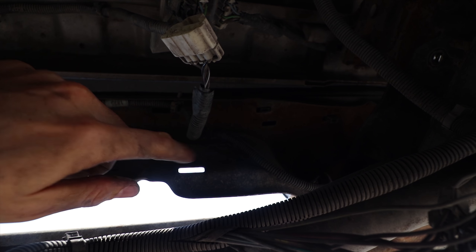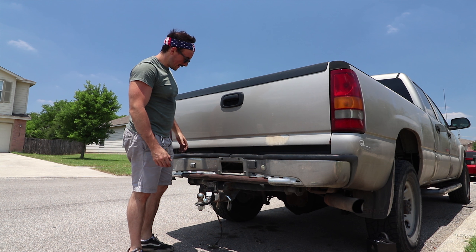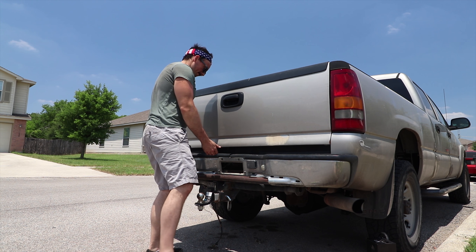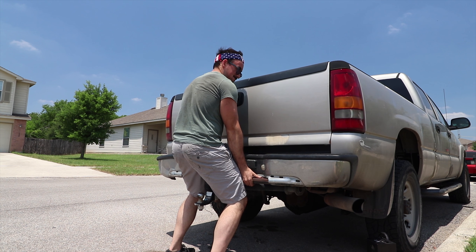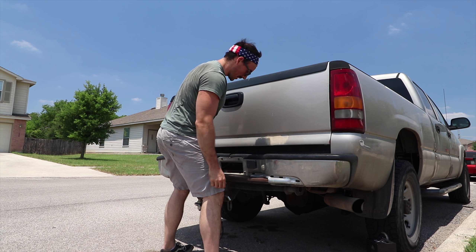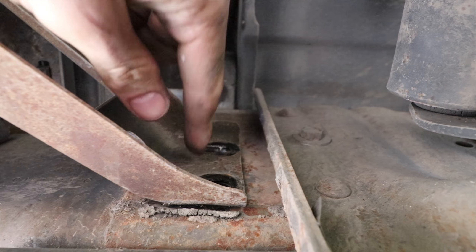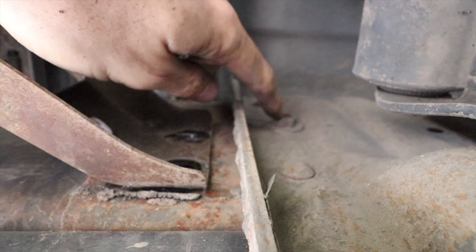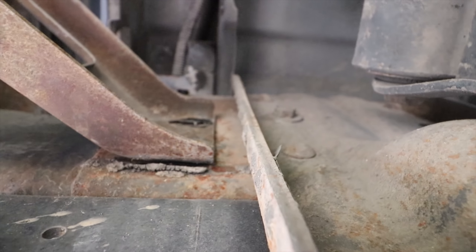Now we're going to pull this bumper off. If we did this right, this should just wiggle off. Obviously I missed something — I missed a bolt. This one's got to come out on both sides because there are two that go here and then this one. It was hidden from me — this little bastard was hiding. We got him. So we're going to pull these and then pull the bumper.